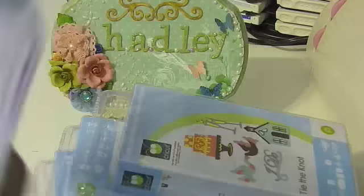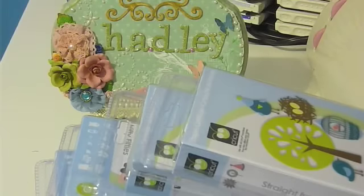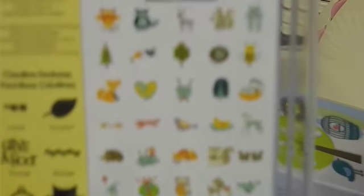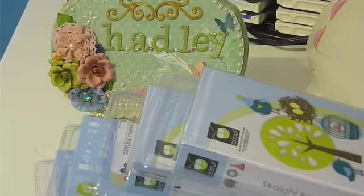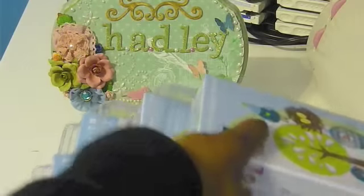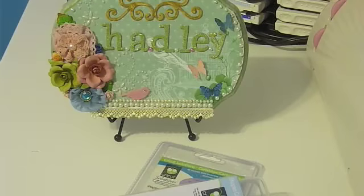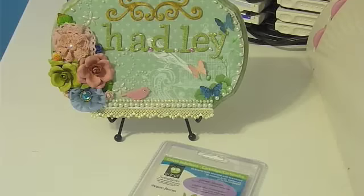And Straight from the Nest — I thought this was really cute too. And the last one was Give a Hoot, and here are some of the images on the back, sorry again for the focus. So this is all of the cartridges I got from Paper Crafting Pro.